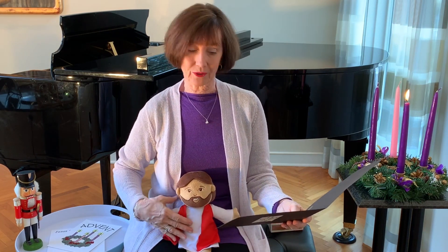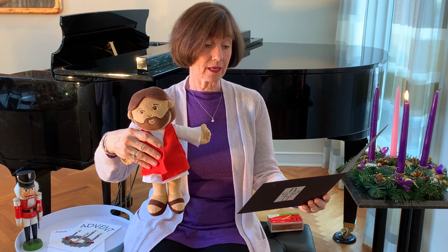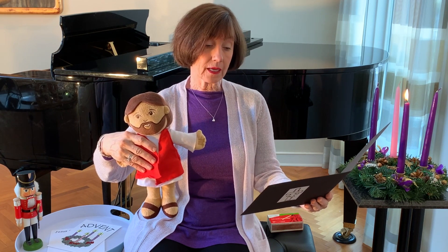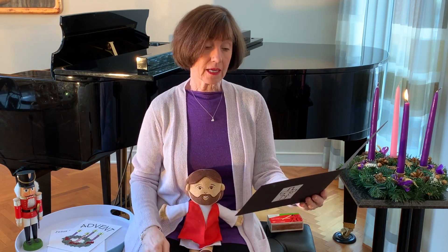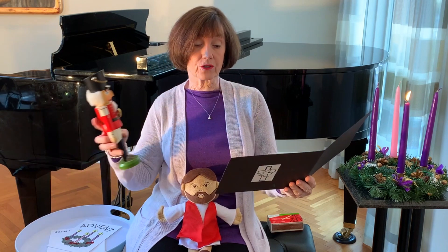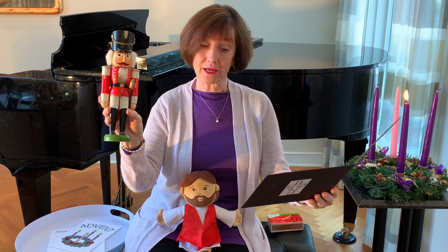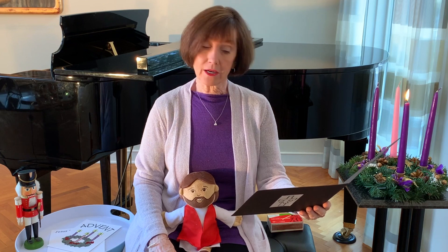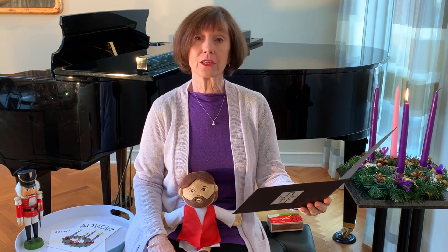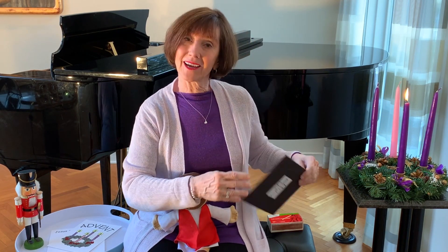A reading from the Holy Gospel according to Mark. Jesus said to his disciples: Watch out and be ready. You don't know when the time will come. It's like what happens when a man goes away for a while and places his servants in charge of everything. He tells them what to do and he orders the watchmen to be on their guard. So be on your guard. You don't know when the master of the house will come back. It could be in the evening or at midnight or before dawn or in the morning. But if he comes suddenly, don't let him find you asleep. I tell everyone just what I have told you: be on your guard. This is the good news of the Lord.